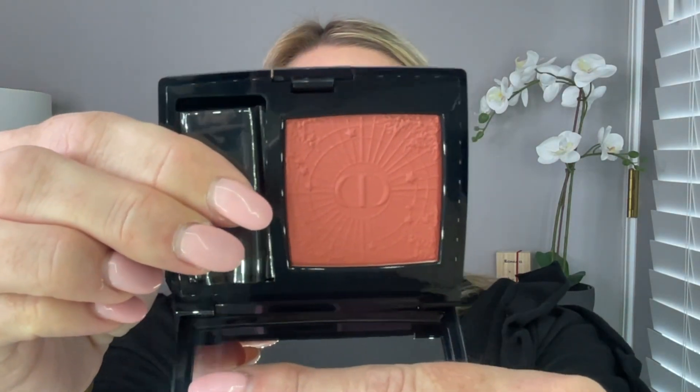So let's go ahead and unbox that first. It does come in this beautiful felt bag — it's very stunning. And then when you take it out, this is the packaging. You do get 4.5 grams, it is made in France. And then here is the powder — it does come with a little brush. But the embossing on this blush is beautiful. It's like a globe kind of. The shade looks like a perfect shade for me.